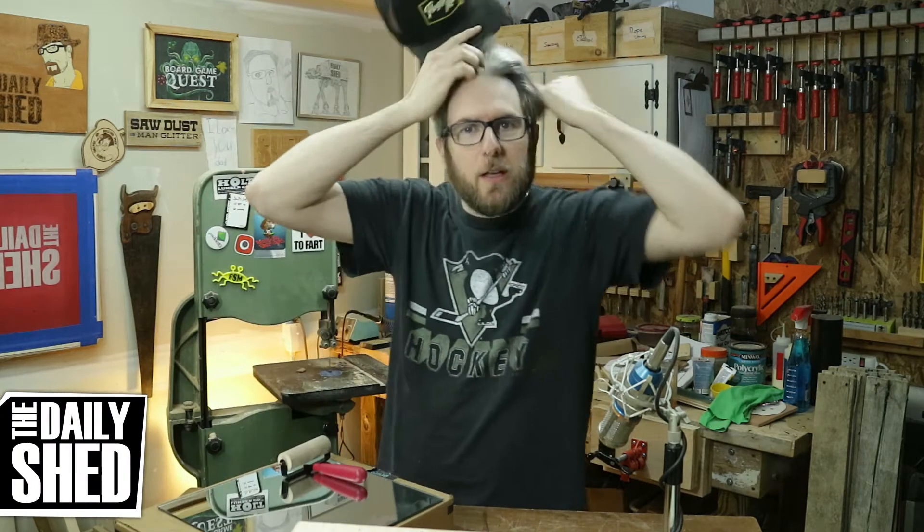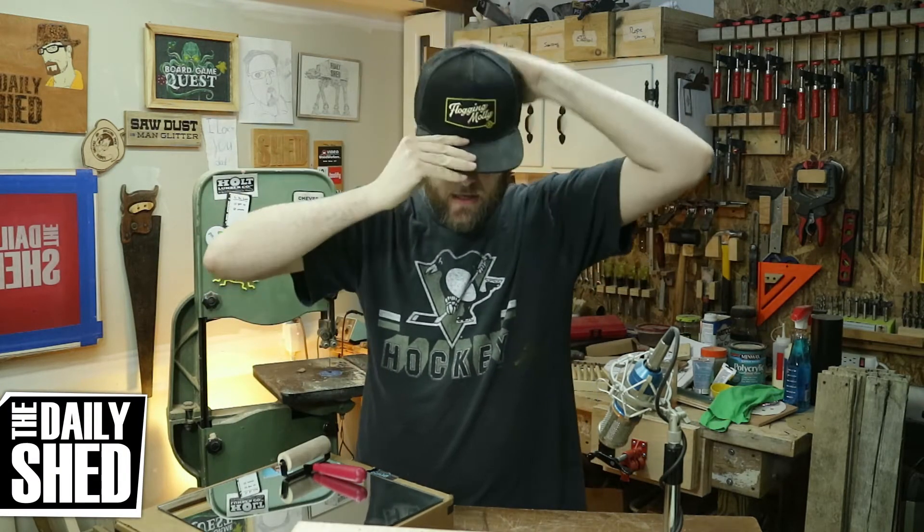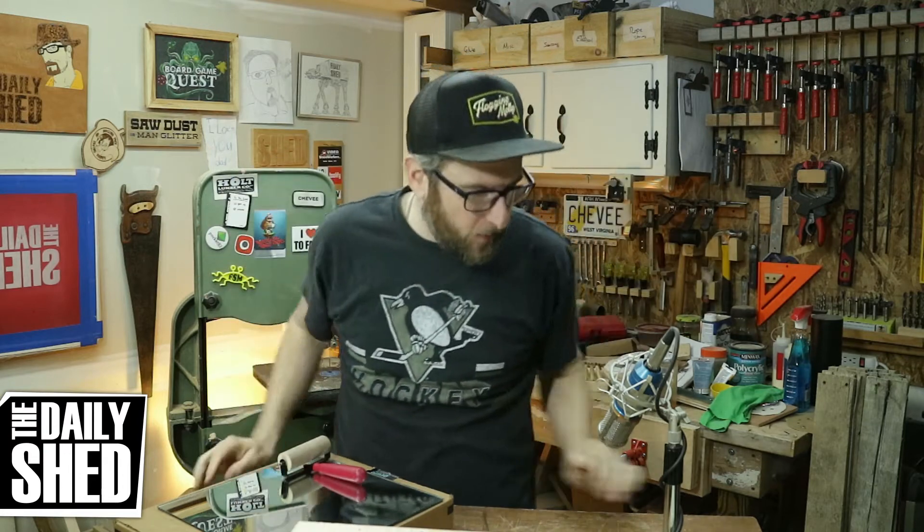Hello friends, I am Chevy. Welcome to my shed. How are you doing today? How's life in your world? How's things where you are? I hope everything is good and great and wonderful.